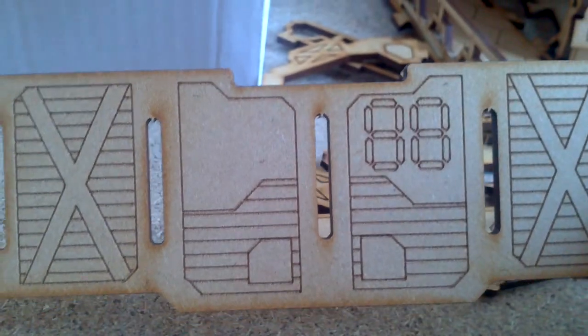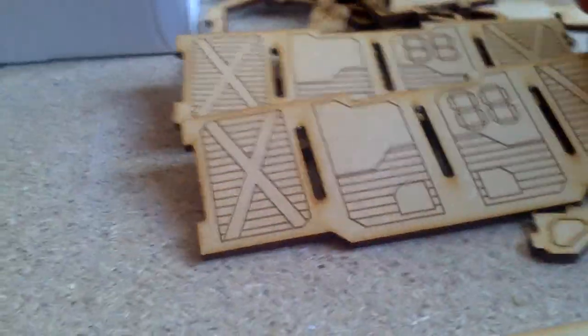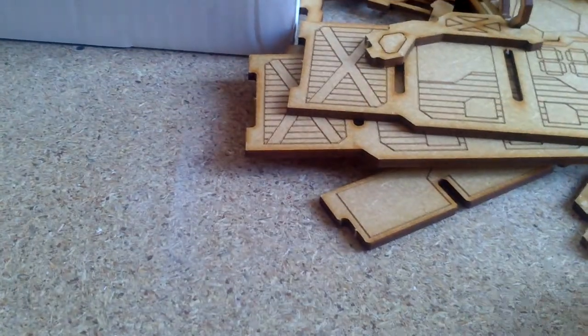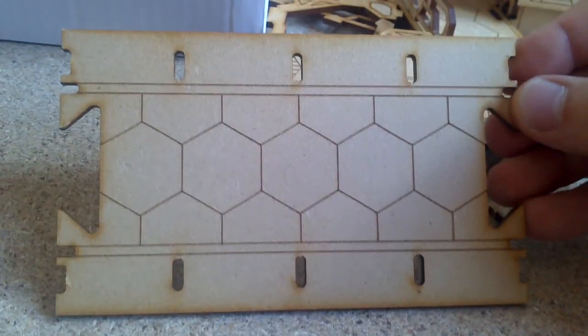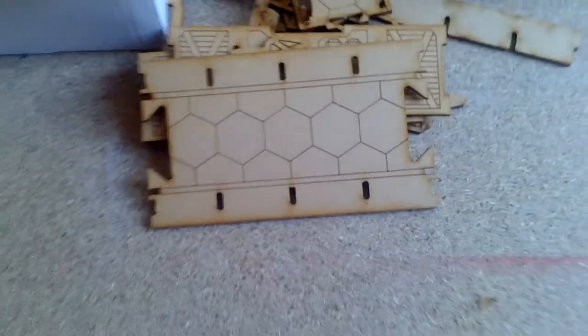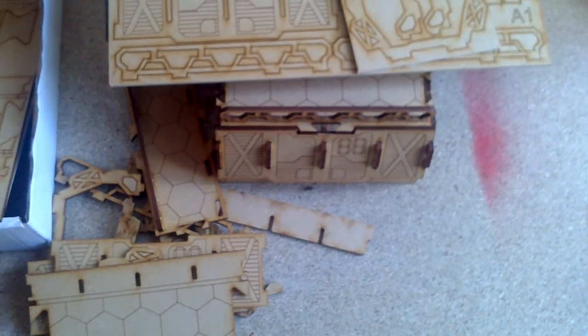You have a number of sections — you have another similar one, I think it's the same. Another wall section, and the bottom of the room or the corridor. And that's it. See you later, gamers!